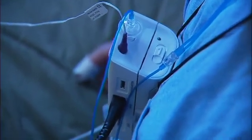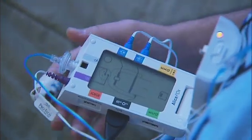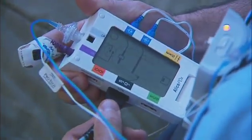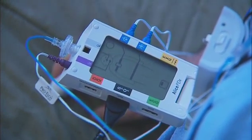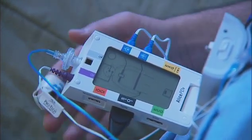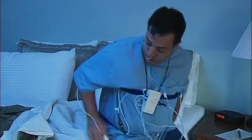If a sensor connector becomes detached during the night, a yellow light located near the open/close latch will flash. Open the device and you will see the corresponding connection indicator on the display flashing to indicate which sensor is loose. It is important to reconnect the loose wire. Once connected, the flashing will stop — close the device and make sure to press the front button once.